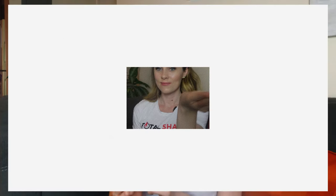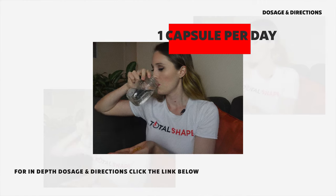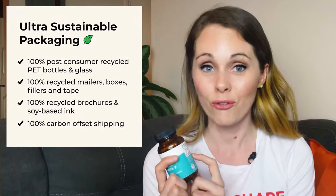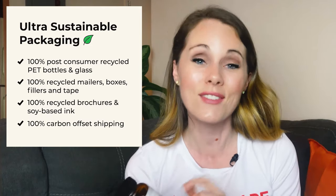I've actually been using this for a month now and I take it usually at night, though you can take it whenever. It's just one capsule a day so it's really easy. It's also a two-month supply, which is great. And the packaging — from the product itself down to the shipping materials — is all recycled materials, with carbon offset shipping, even the tape. So that's something I can feel really good about personally.